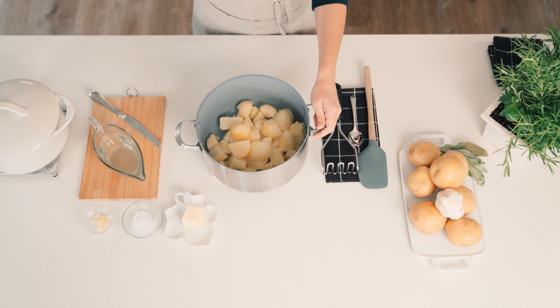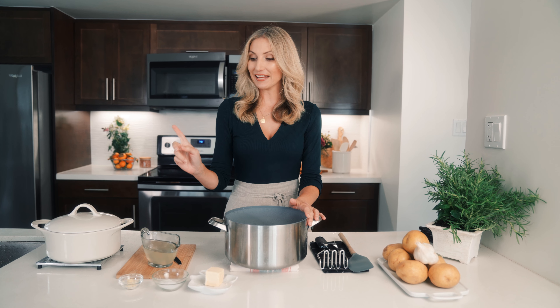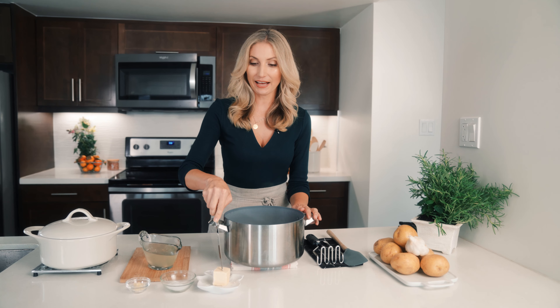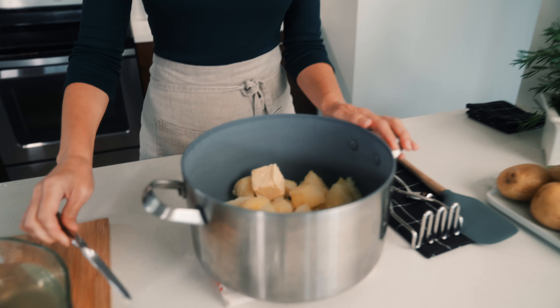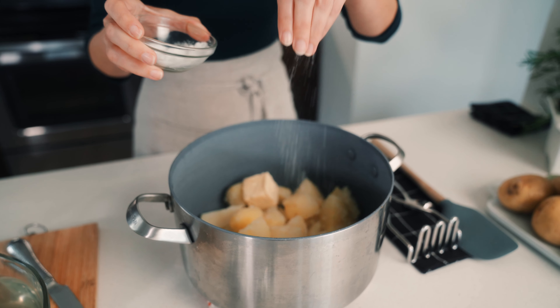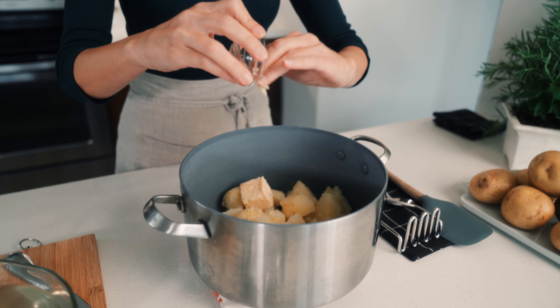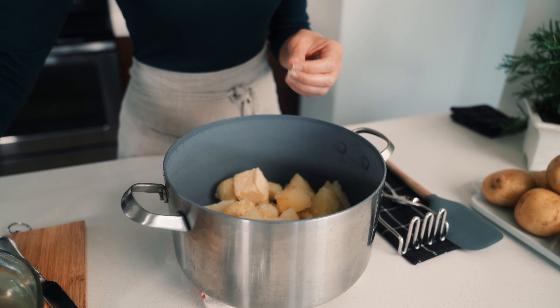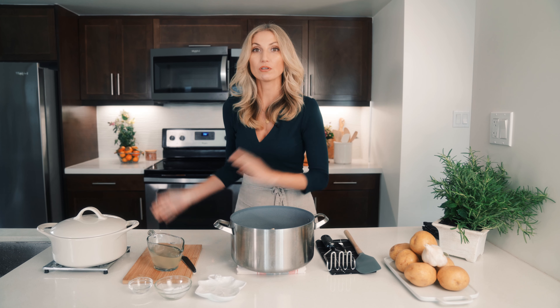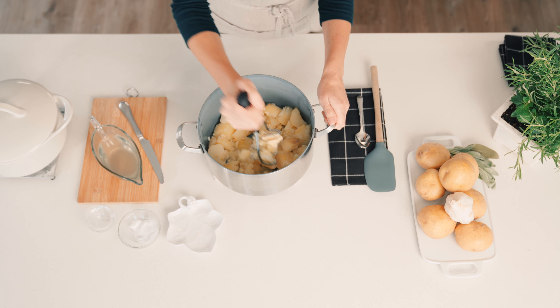I'm going to start with Yukon Gold potatoes — I think they make the best mashed potatoes. I've peeled and boiled these, but you can leave the skins on if you like them. And I've reserved the cooking liquid — I'm going to show you what we're going to do with it in a minute. But first, I'm going to add in a nice helping of soy-free, dairy-free butter, a big hefty pinch of salt — we can always add more later. And this is one large clove of garlic, really finely minced. I love garlic in my mashed potatoes. And then we're going to start mashing these potatoes in that melted butter.